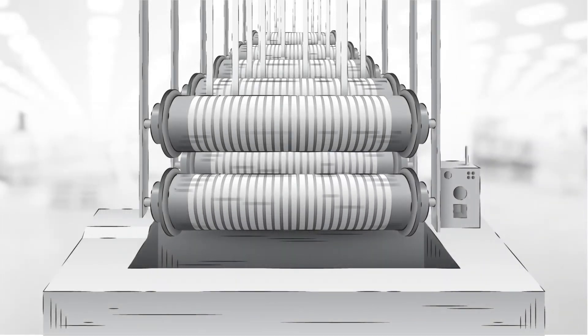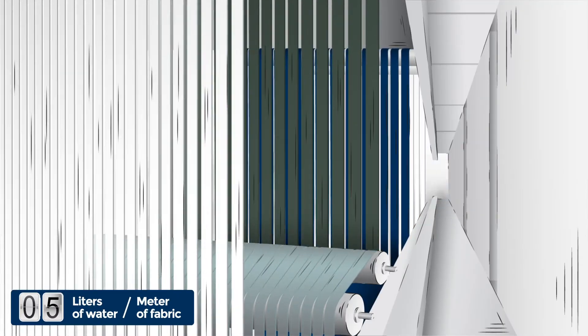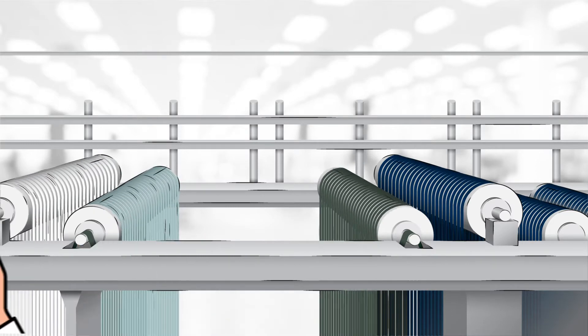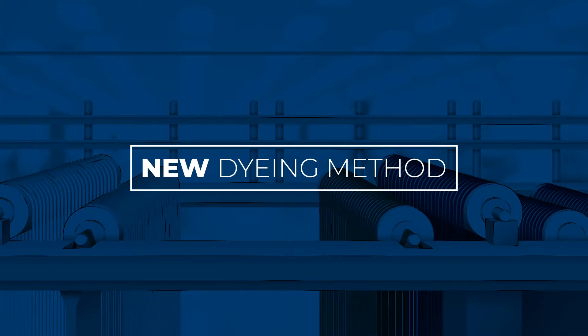Mastering the ropes of indigo dyeing is a delicate thing. High quality yarns should be used and many adjustments are made to get the target shade of indigo. This complex task typically requires 20 liters of water per meter and a significant amount of chemical substances.